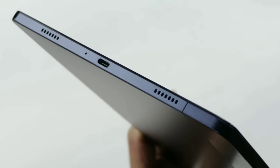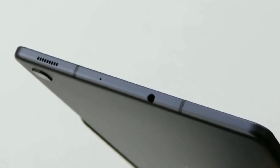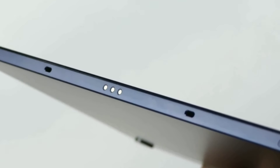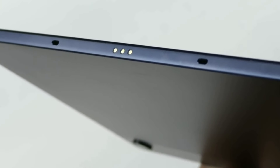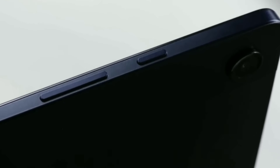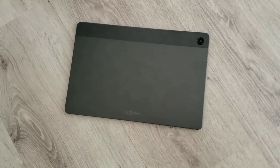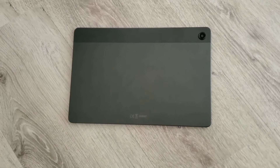The Tab S6 Lite is pretty cool too. It's got a sturdy metal body and a headphone jack, although unlike its companion it has no pogo pin connectors for connecting an external keyboard. Sadly, both Samsung tablets don't have a fingerprint sensor, so unlocking might take a little longer. Still, it's light and has awesome dual speakers powered by AKG with Dolby Atmos support, though they won't be as loud or rich as the ones on the A9 Plus.